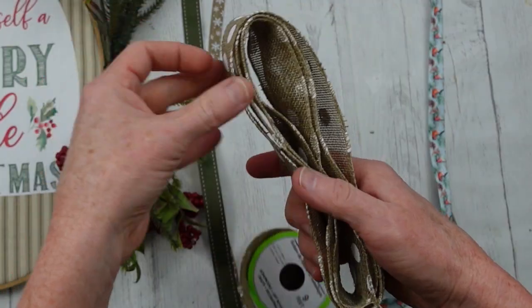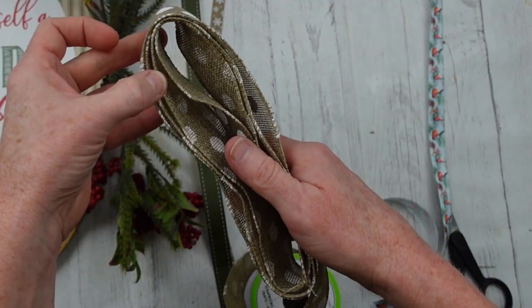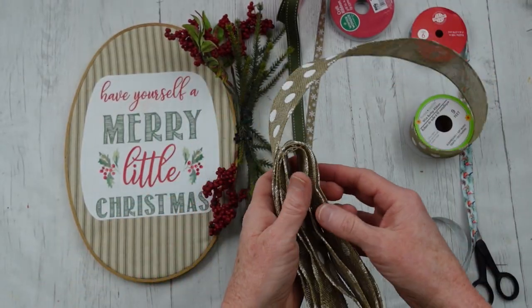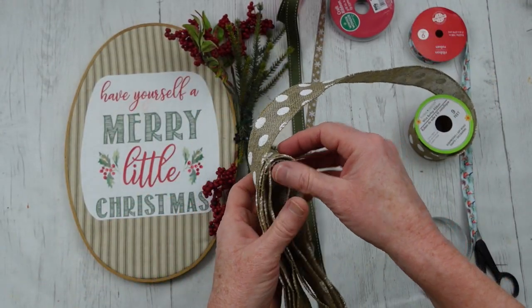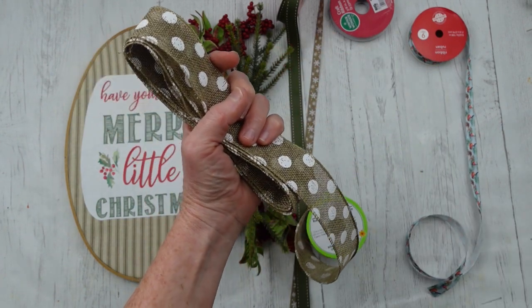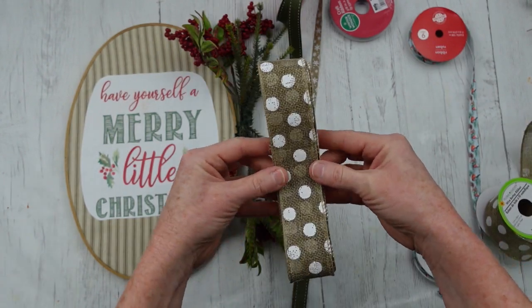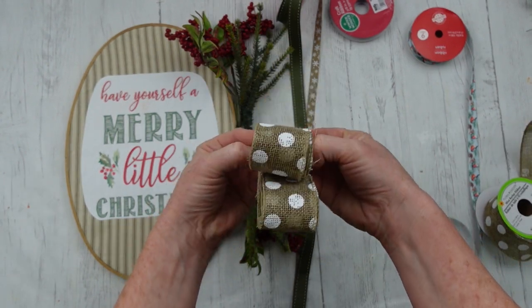Just like this — you can count how many times I'm doing it. The more loops you put in there, the more folds you put in there, just know that's going to be a bigger bow. And the less loops, it's going to be a smaller bow.